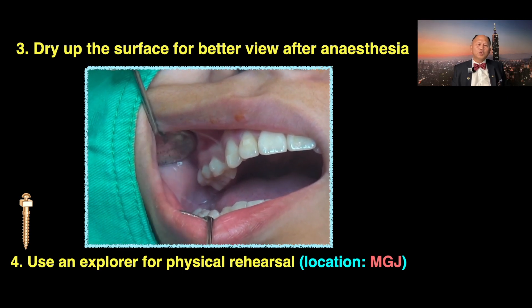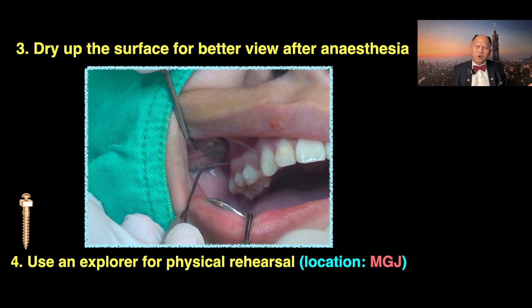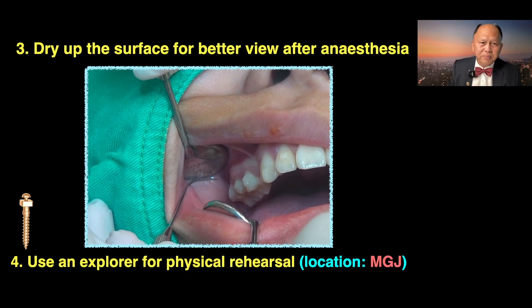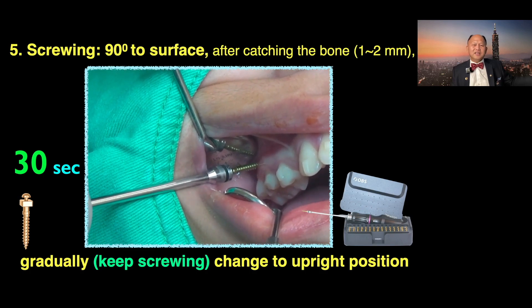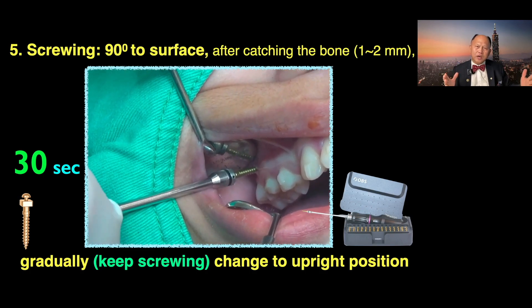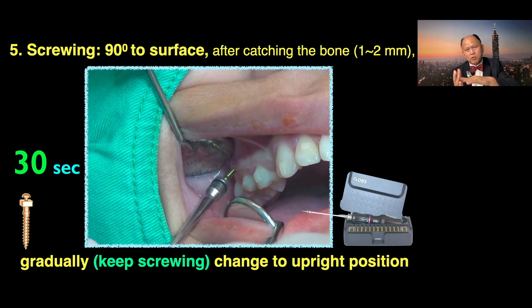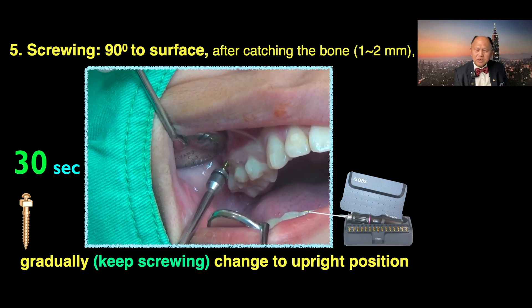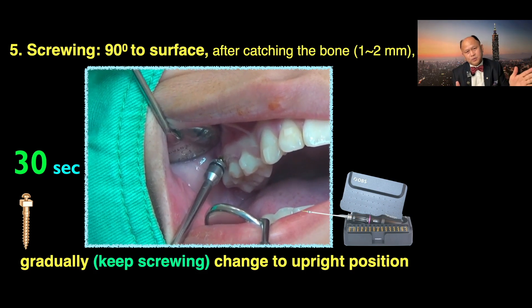Number three: dry up the surface for better view after local anesthesia. Use an explorer for a physical rehearsal of where you want to put your screw — most likely somewhere around the muco-gingival junction. Then you're ready. The way I put this IGC screw: I put it 90 degrees to the bone surface. Once you catch the bone one to two millimeters, you keep screwing and gradually change to an upright position. That's how you can get away from the root — outside the root approach.